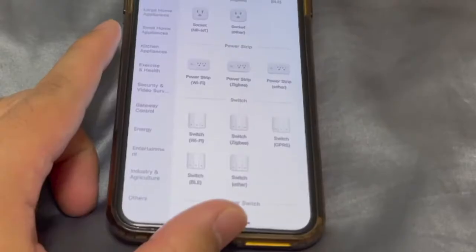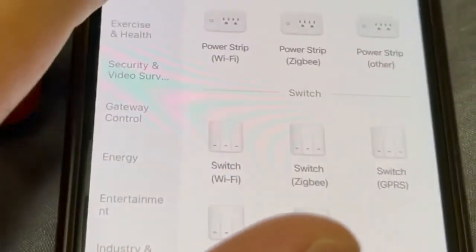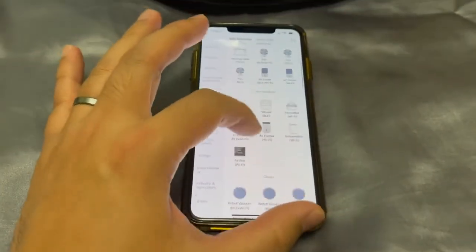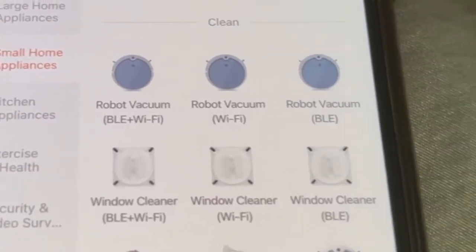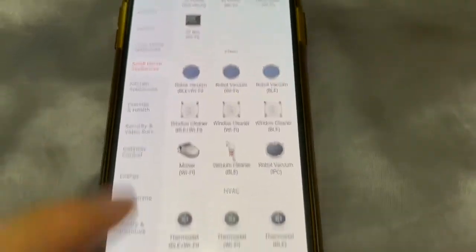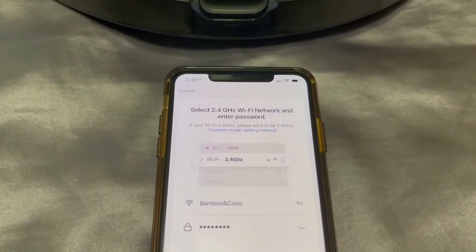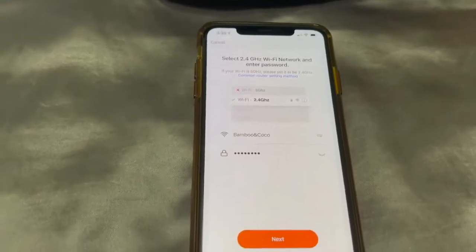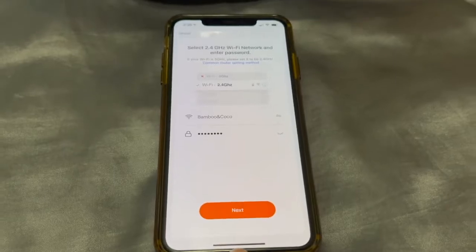On the left menu, we're going to choose Small Home Appliances, then scroll down a little bit. Under Clean, we're going to choose Robot Vacuum — the one in the middle that says Wi-Fi. Here is the reminder that you should be connected to the 2.4 gigahertz wireless network. I have the password keyed in, and we're going to choose Next.